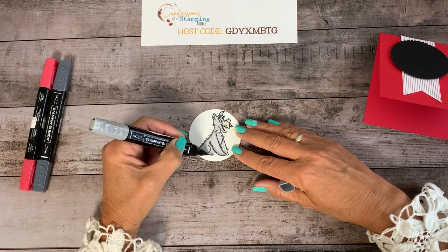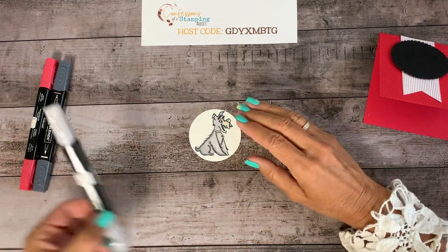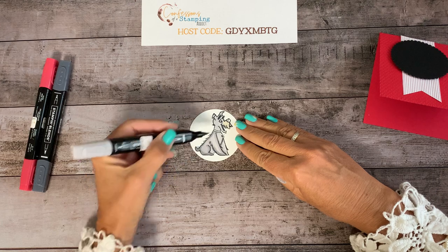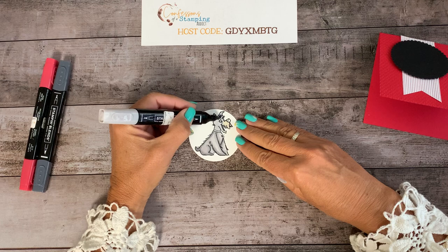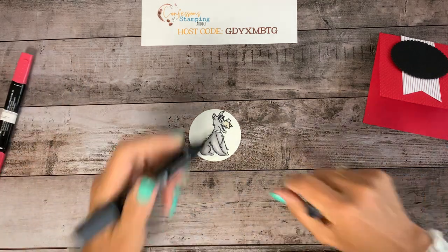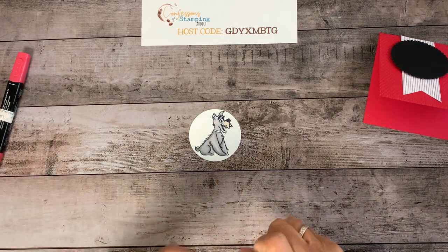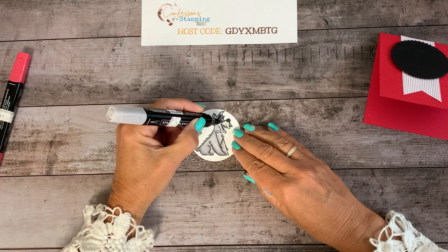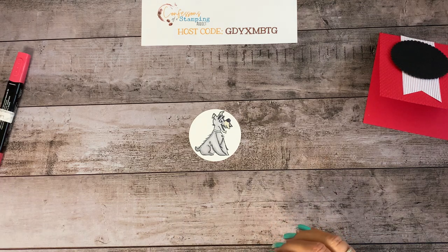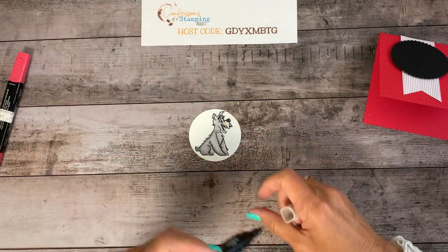Let's make his tail dark. I'll take the dark smoky slate and go back over that line again. Sometimes it just has to soak a little bit to blend, but I usually go back one more time along that line for shading. Then I'll make his nose with basic black dark — that's pretty obvious. I want to go back where the gray met the crumb cake and blend that a little bit better. Taking the crumb cake again — see how that comes together? I have a nice taupey gray there. Perfect.